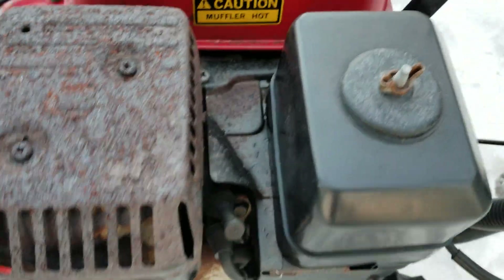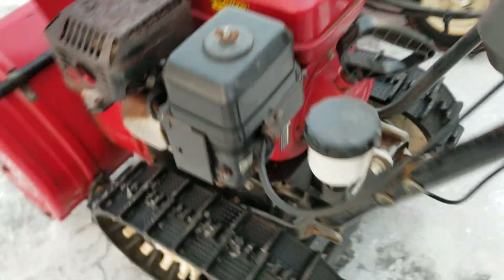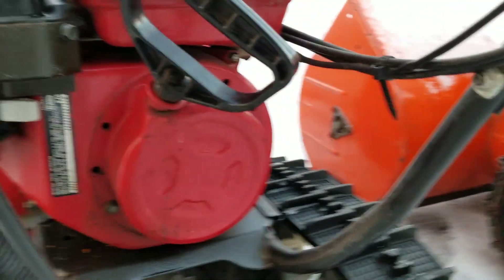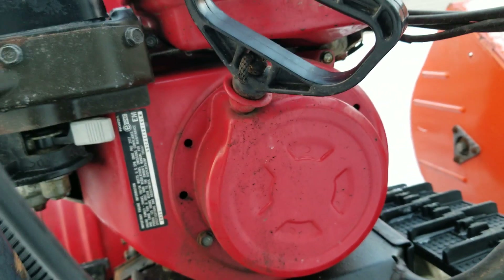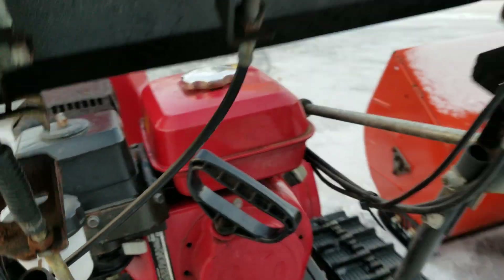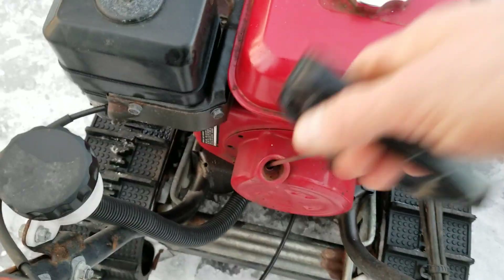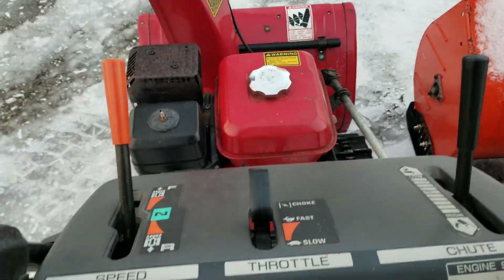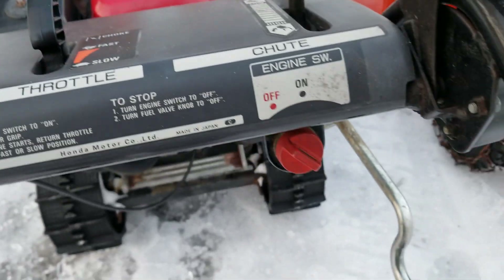The throttle is all completely covered. If you look at the recoil, it's a little bit different design. There's only a small intake on the bottom there. The handle's faced up like this, so it's easier to pull.